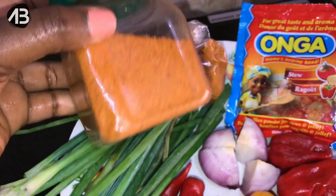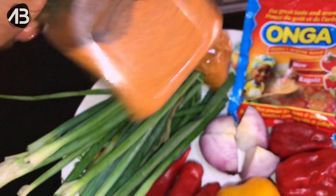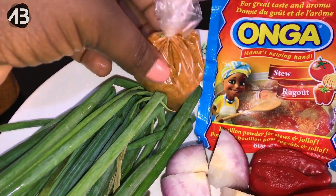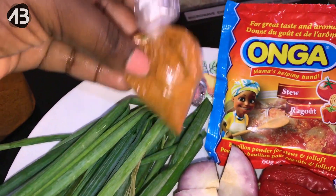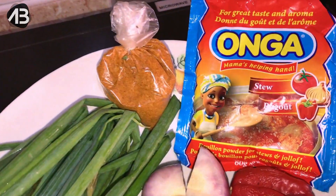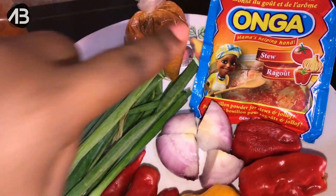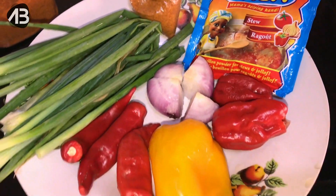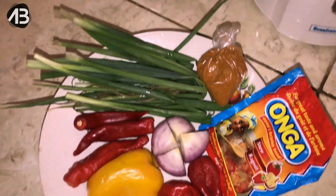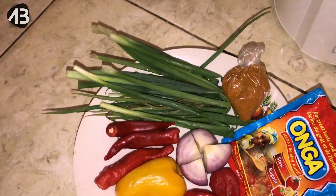I have just one small onion bulb cut into quarters. I have my suya pepper — I got this when I traveled, picked it up at Ore, and it's been in my fridge ever since. And then some more ground pepper because I want this fish to be really peppery. Chinere showed us this pepper and ground pepper mixed together — this is your regular ground pepper you buy in the market, I got this for 15 naira. So without wasting any more time, I'm about to blend all of this up using some vegetable oil, no water at all.